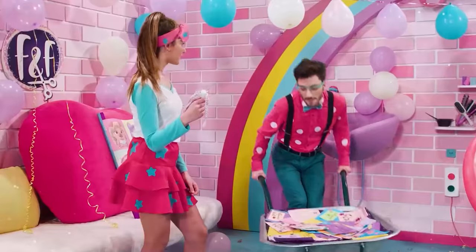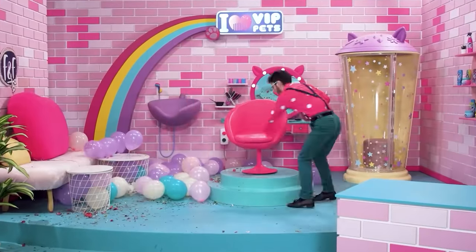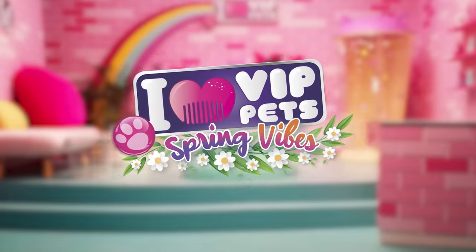VIP Pets! No one can stop us, cause we are together. New hair, let's care. I love VIP Pets.